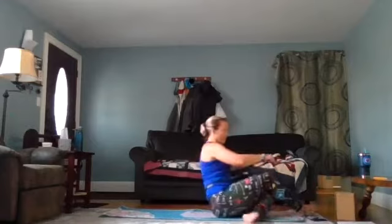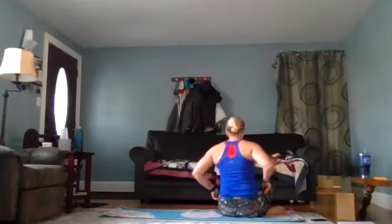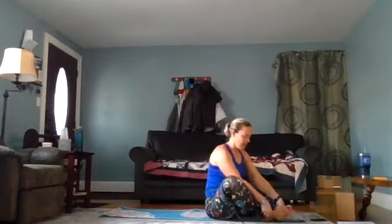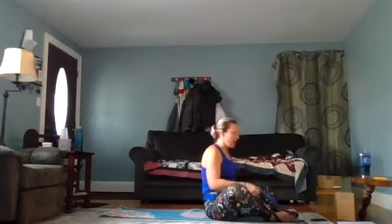You can put the strap around yourself first — it doesn't make a difference. You want the strap about along your waistband area on your back, and over the top of the feet. You might find that you can tighten or loosen it as we go through.